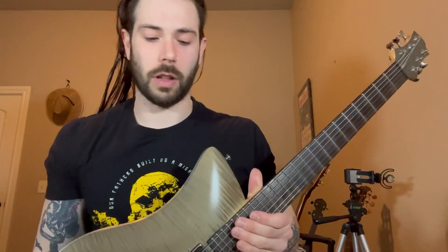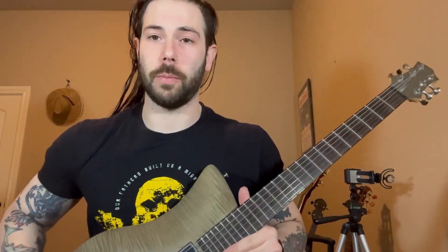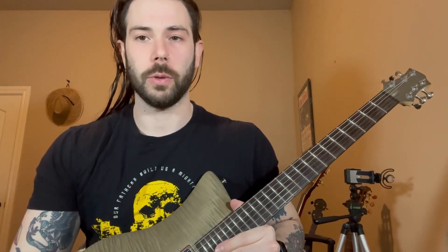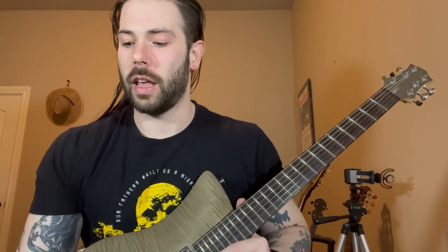A lot of people commented that my tone sounded a little off compared to the standard Midwest Emo. And I think that's because I'm using my Relish guitar, which has a piezo pickup, which gives it kind of a steel string sound. I just thought it sounded cool, so that's why I used it. I didn't really put that much thought into needing to use a Tele if I make an emo math rock song or a Midwest Emo song.